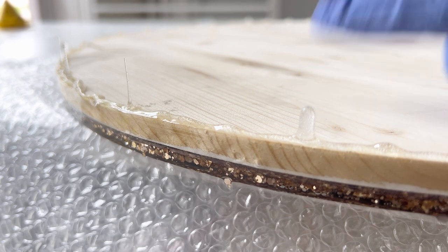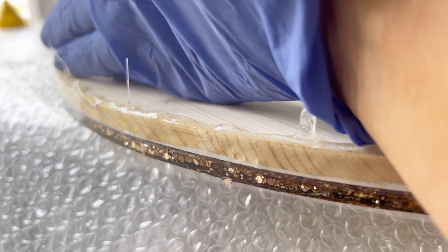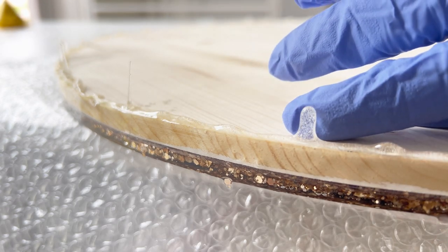Once your resin has dried, you should notice drips on the underside like this. You'll need a heat gun to soften the resin and remove them with a blade.